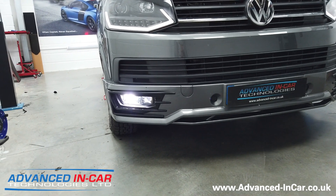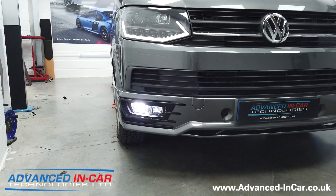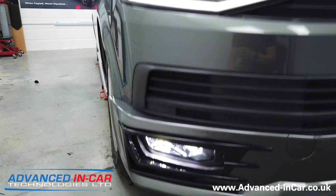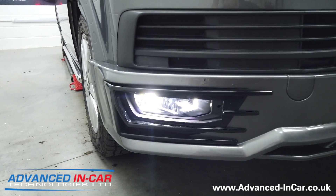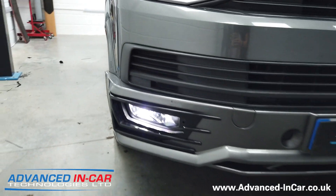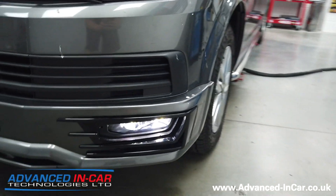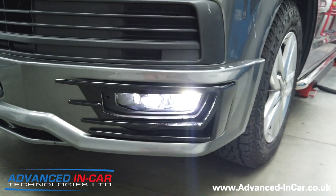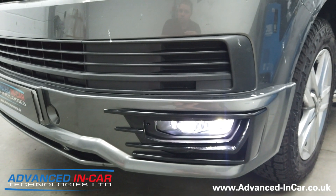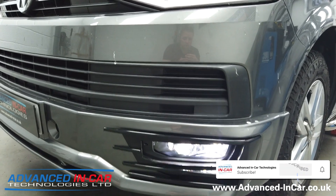We get a nice light that comes on when the fogs are on at the front, and also if you've got auto lights they can come on too. If you've got a van that needs fog lights — either genuine or aftermarket but OE spec — we can do that for you. As always, if you enjoy these videos please make sure you subscribe, it really does help us out. If you want any videos done or have something in mind, just give us a shout. Thanks for watching.